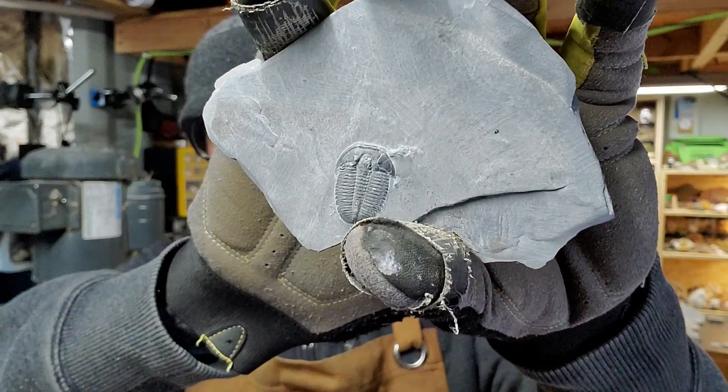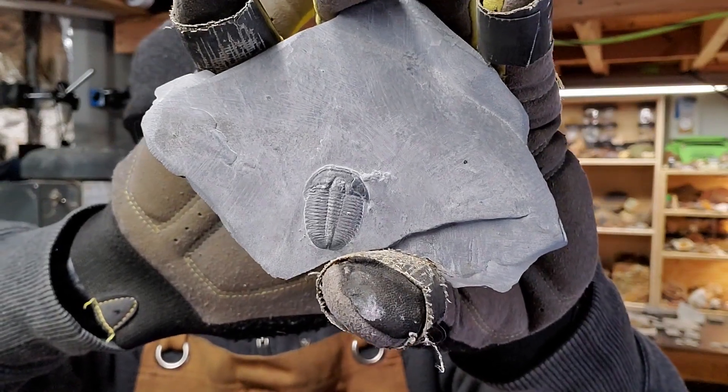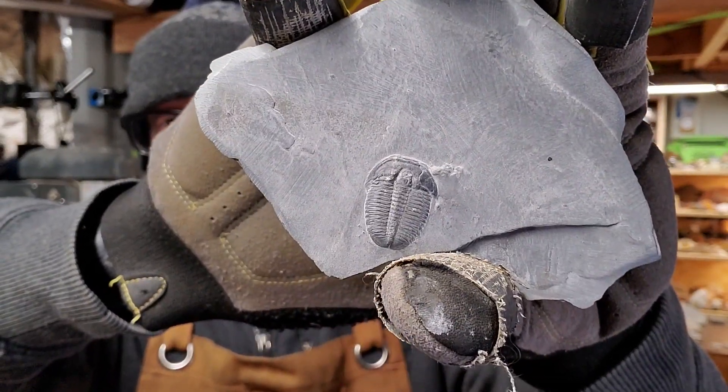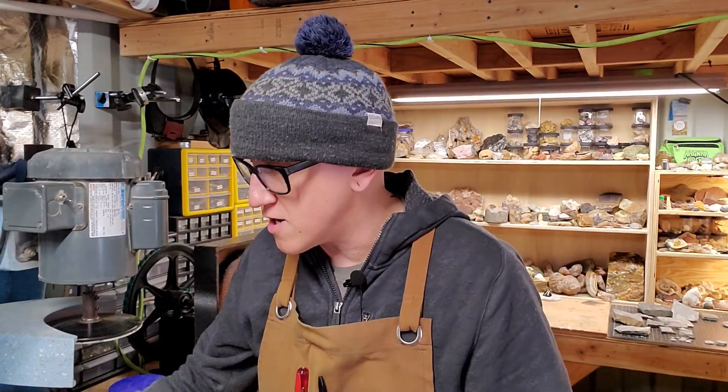We went to the Udig trilobite dig in Utah and dug a bunch of trilobite fossils. Trilobites are little sea creatures that used to live on the bottom of the ocean, and they looked a lot like this. This is a prepared fossil that we collected. These are kind of exceptionally cool in that the shale they're on is way softer than the minerals that replaced their bodies, which makes the preparation extremely easy.